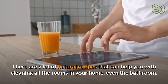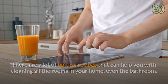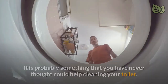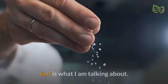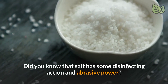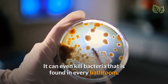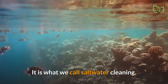There are a lot of natural recipes that can help you with cleaning all the rooms in your home, even the bathroom. There is a really common ingredient in every single home which can be of help in cleaning your bathroom toilet — it is probably something that you have never thought could help clean your toilet. Salt is what I am talking about. Did you know that salt has some disinfecting action and abrasive power? It's the reason why it can be really helpful if you are trying to remove residue. It can even kill bacteria that is found in every bathroom. It is what we call saltwater cleaning.